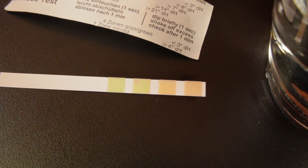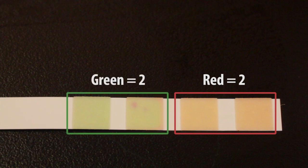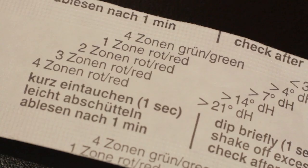Reading the results is straightforward. Just count how many red squares and how many green squares. The color change can be a little subtle, but you should be able to see the difference between the red and green squares and count the number of each. The packaging the strip came in has a key for interpreting the results, but with a few words in German mixed in, it can be a little confusing, so here's a graphic to help out.